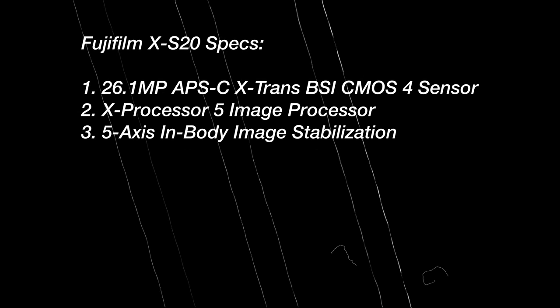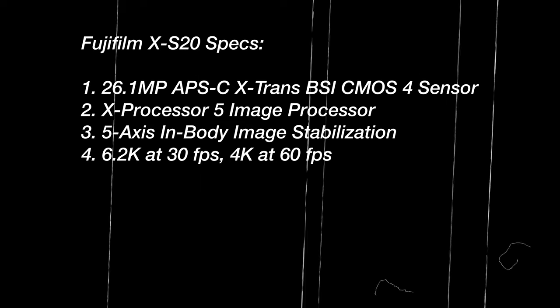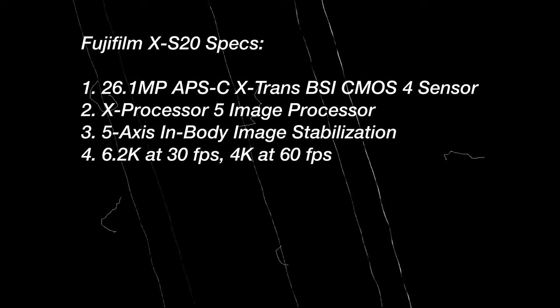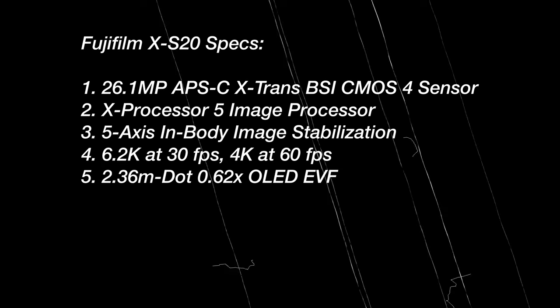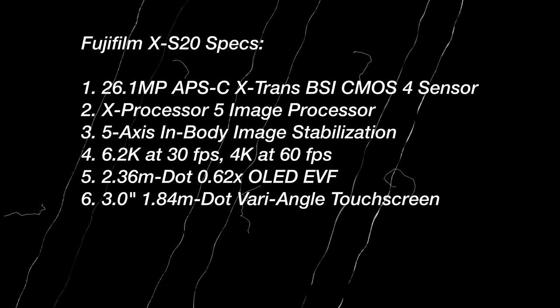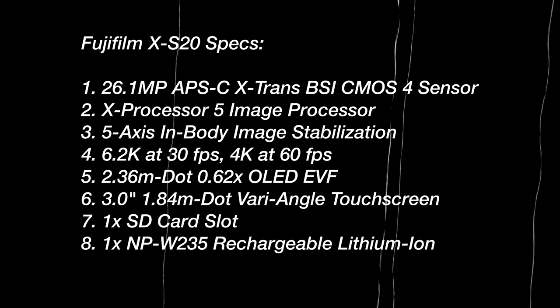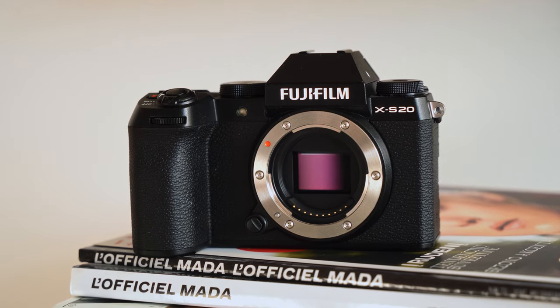To sum up the design: after seeing the XT50 in person, I think Fujifilm did a much better job with the XS20. It keeps the vintage look with just enough modern touches, so for me the XS20 gets a thumbs up on design. Let me know what camera design you prefer — XS20 or XT50 — in the comments. Now let's go over the specs. It has a 26-megapixel APS-C X-Trans 4 sensor, X-Processor 5, 5-axis in-body stabilization, can shoot up to 6.2K at 30fps and 4K at 60fps. It features a 2.3-million-dot electronic viewfinder, a 3-inch rotatable touchscreen, one card slot, and a bigger Fujifilm battery. In my opinion, it's a great combination.